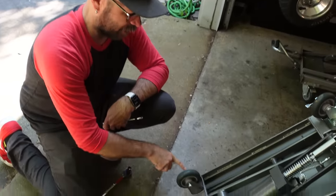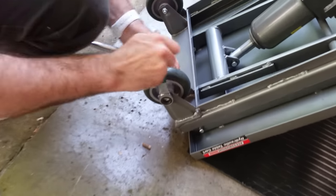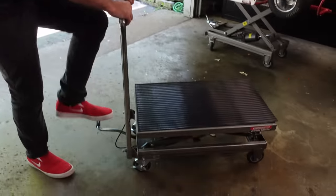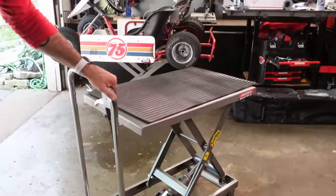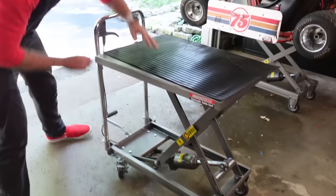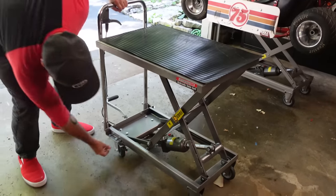So it comes with this bolt, but the head size on this bolt is a different head size than this other one. Why? Check this out — still going up. There we go, that's its max height right there. And then it's got a couple of safety bars just in case, and the wheels lock.